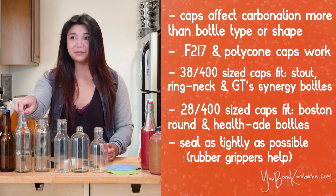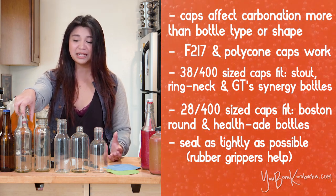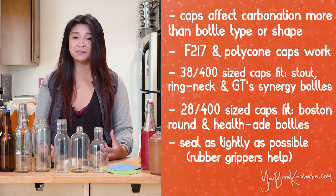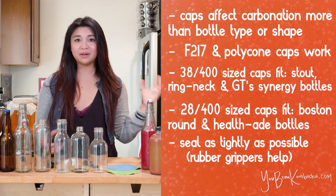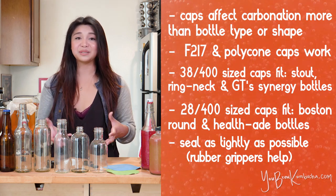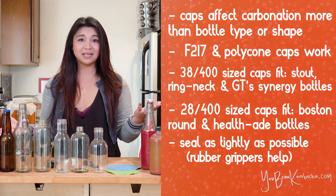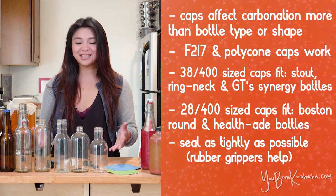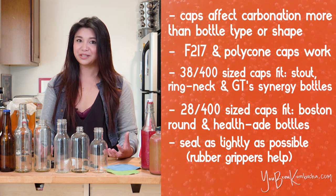I really wanted to be able to recommend mason jars as a good vessel for second fermentation, but I just haven't been able to get really good, consistent carbonation buildup in mason jars. Even if I've tried to heat up my seals before putting them on and sealing them up tight, even trying to make them as airtight as possible, I've had some mason jars be fizzy and some be completely flat. So I don't want to live with that type of risk, and I just prefer to go with bottles that have consistently provided really great carbonation.